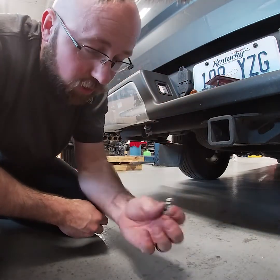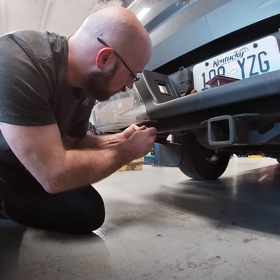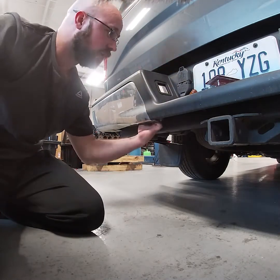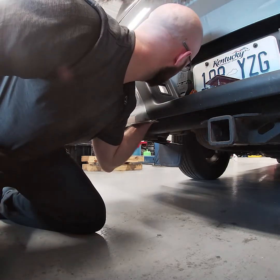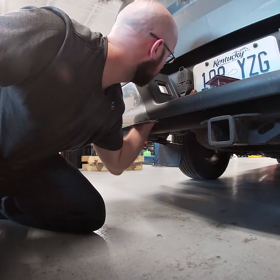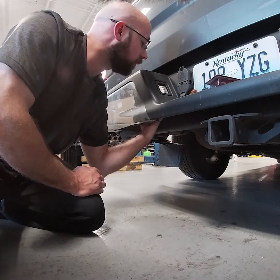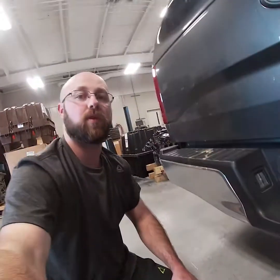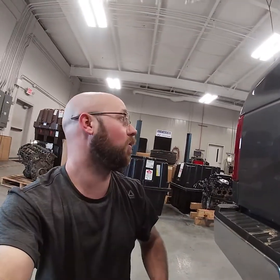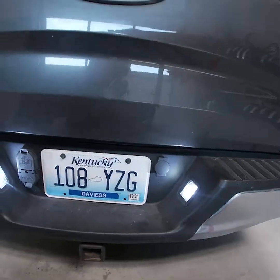These bulbs look really well put together, really well built. That bulb looks really long — almost looks like it's touching the plastic. We'll see how it looks whenever we turn the lights on. I'm gonna go ahead and do the other side real quick and then move on to the reverse lights. Just going along and doing a quick operation check to make sure the bulbs work — and they are working, so let's move on to the reverse lights.